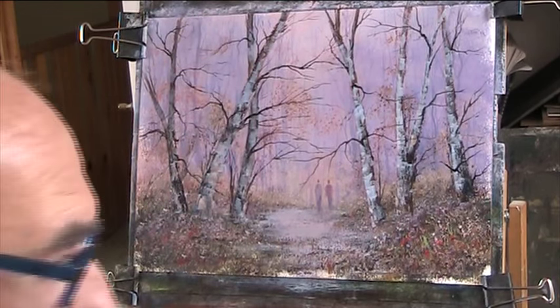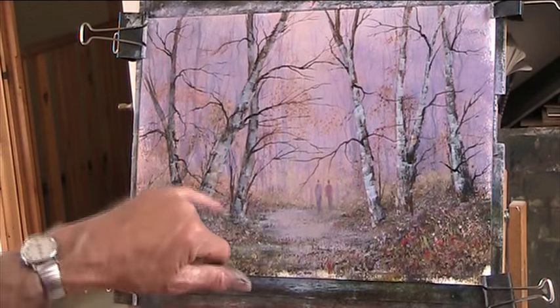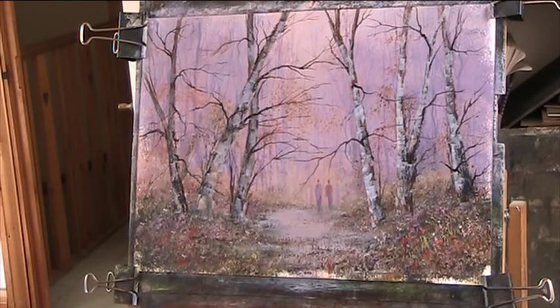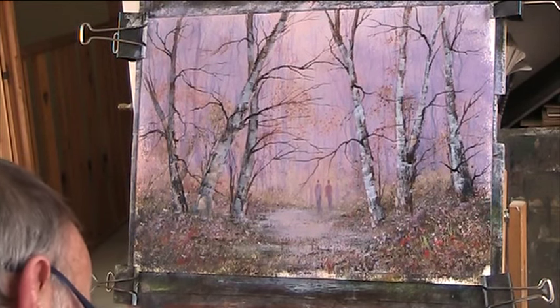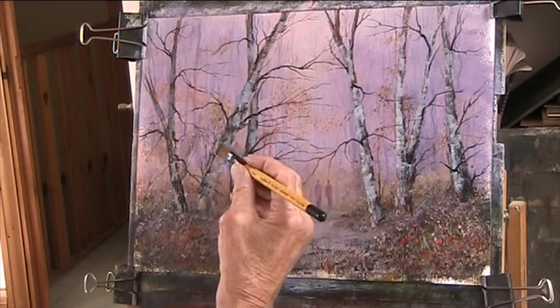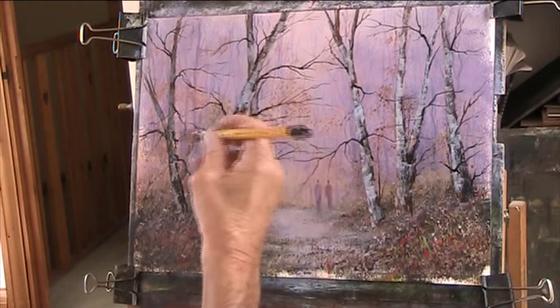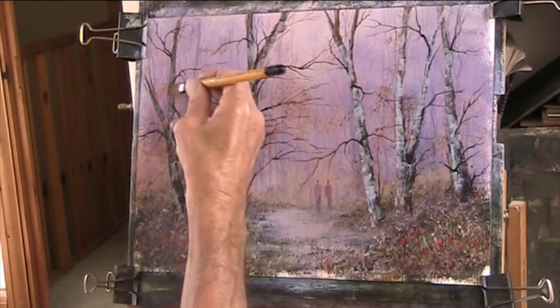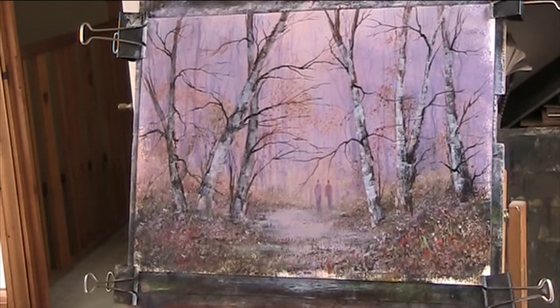I'm just texturing at the moment to see if I can find some high spots to hit with a dry brush. It's a little bit difficult. In the past I've used either heavy gesso or some texture paste in the trunks, but I'm relying on building up this impasto just to catch some high spots with a dry brush. They're not too bad.